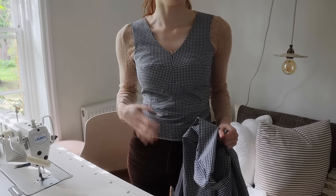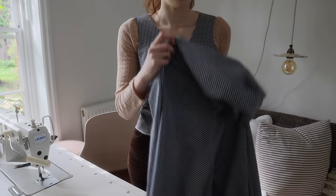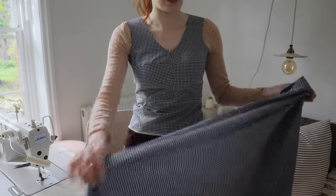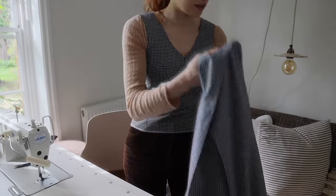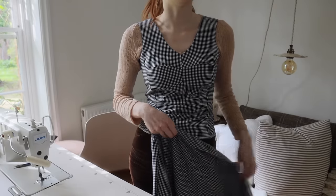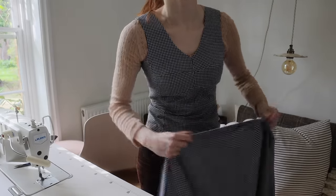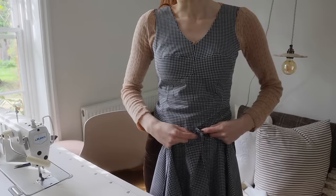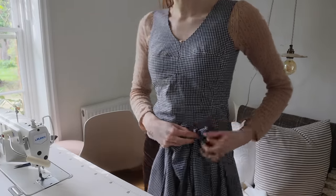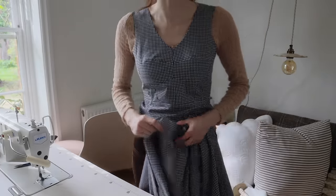Now that I have the bodice done, I need to cut the length for the skirt and the smocking length. I'm going to cut a little bit extra length just in case, and then we can put it through the smocking machine, which is so satisfying — I can't wait to show you that.